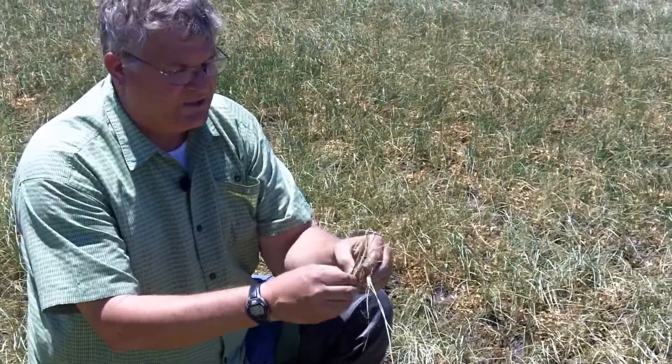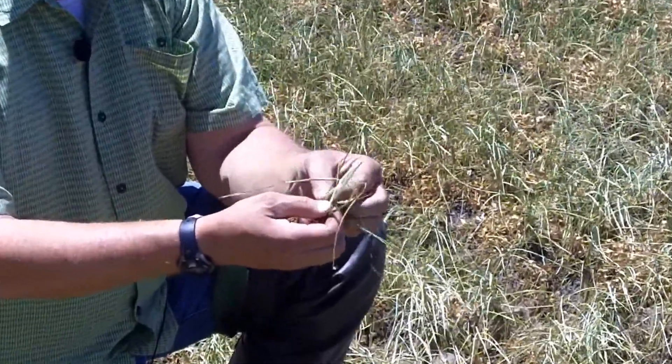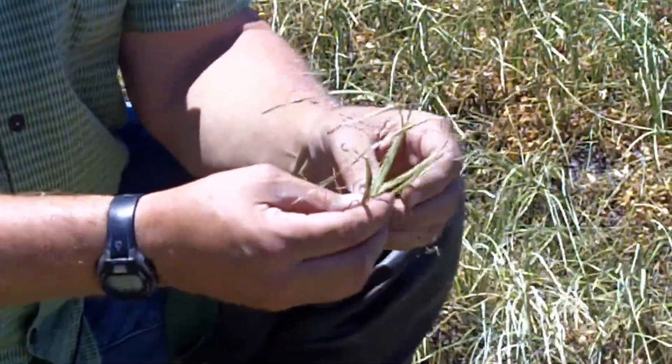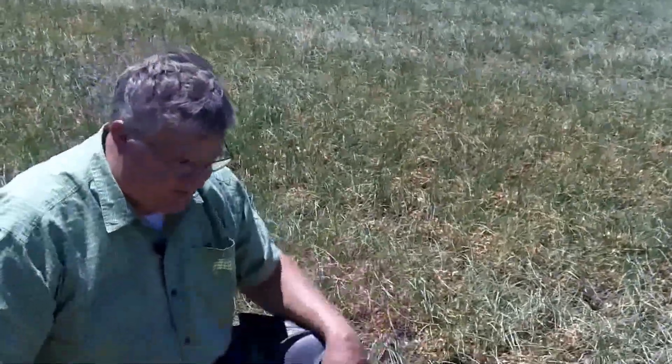But if you go inside this core, you can tell we still have very healthy green leaves, and that's what we're looking for — to keep that core from drying out. Although it's a little healthier out there, this field's soil structure is such that there are areas that have deeper soil than others that hold the water better.